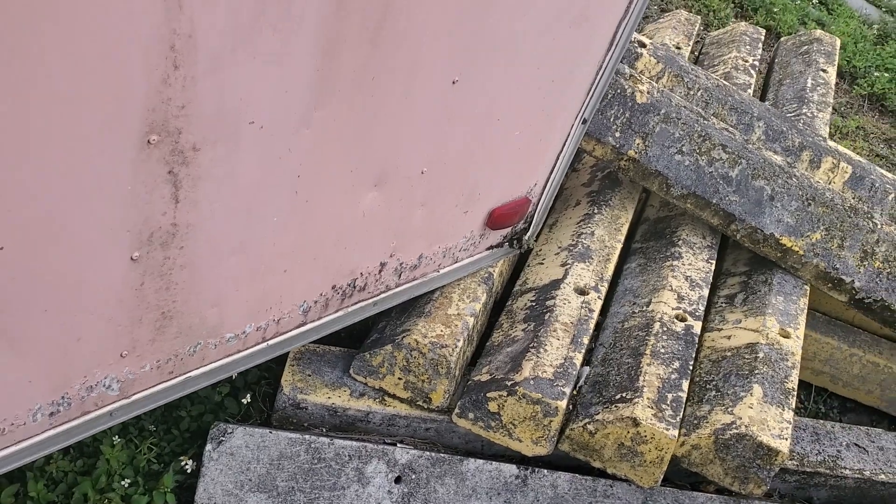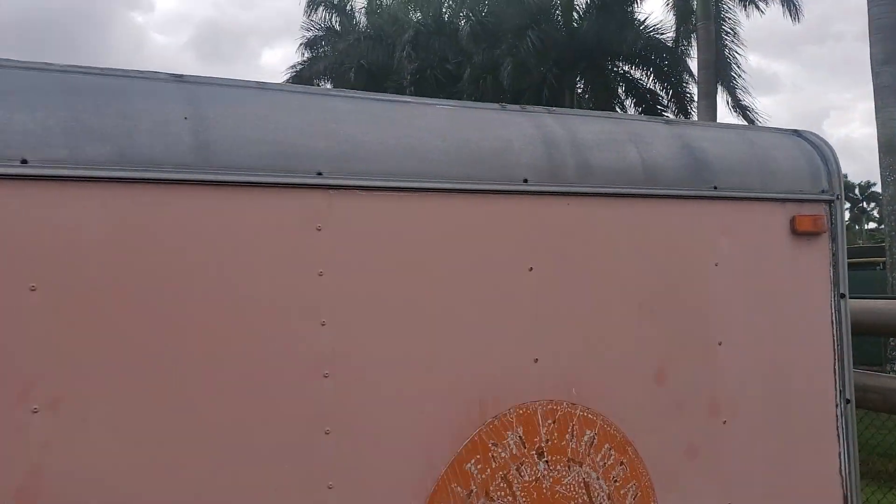The roof is solid. That's pretty much it — good luck.